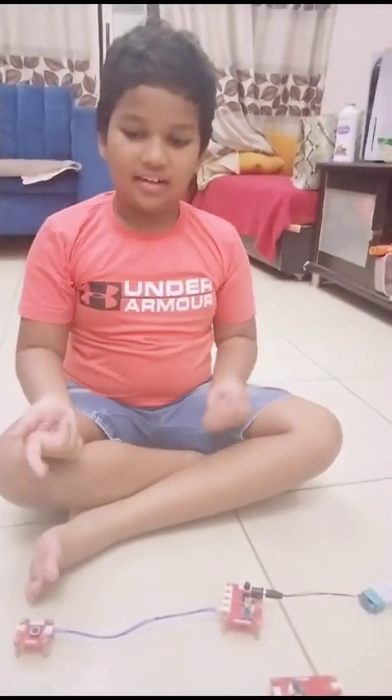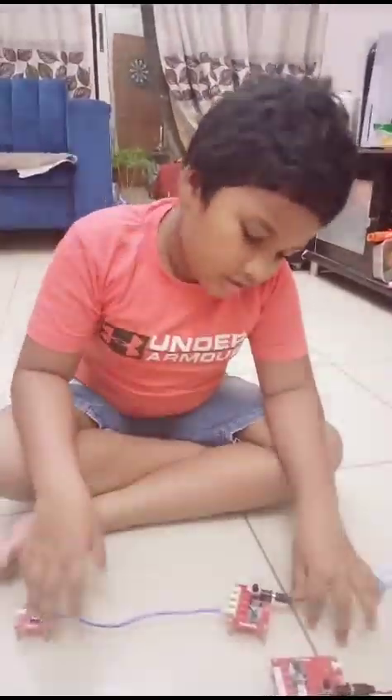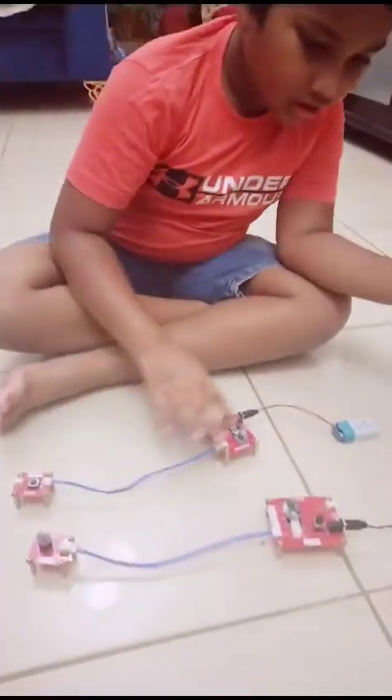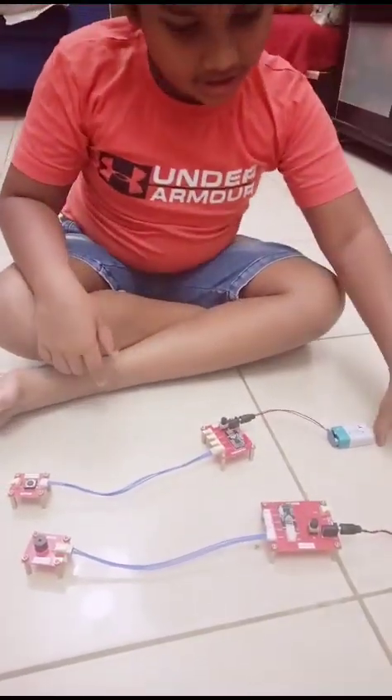Hi everyone, it's Aaron from Plato Labs. This project is called Wireless Doorbell.